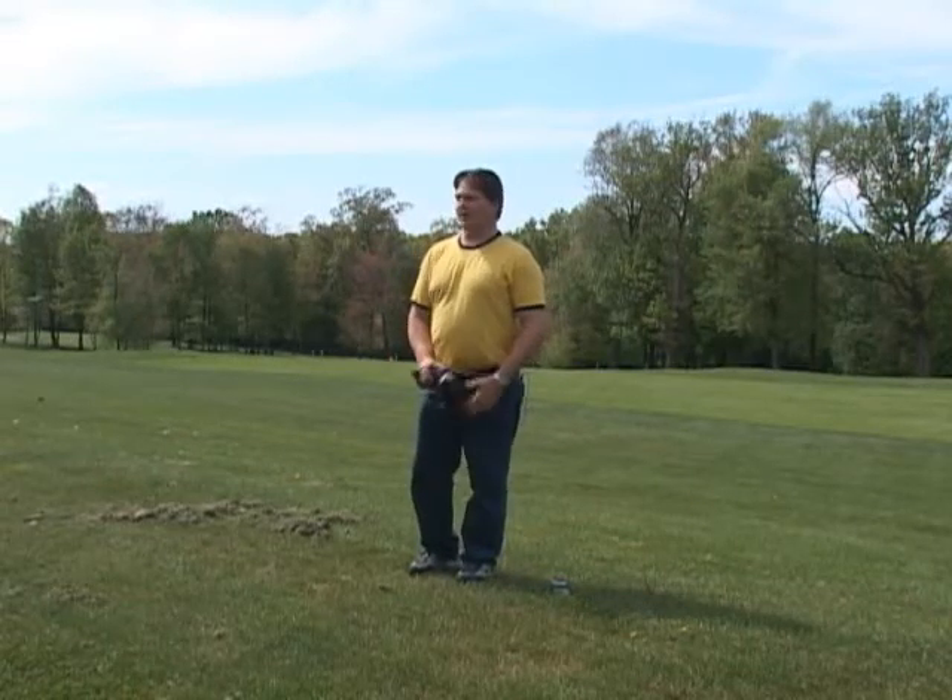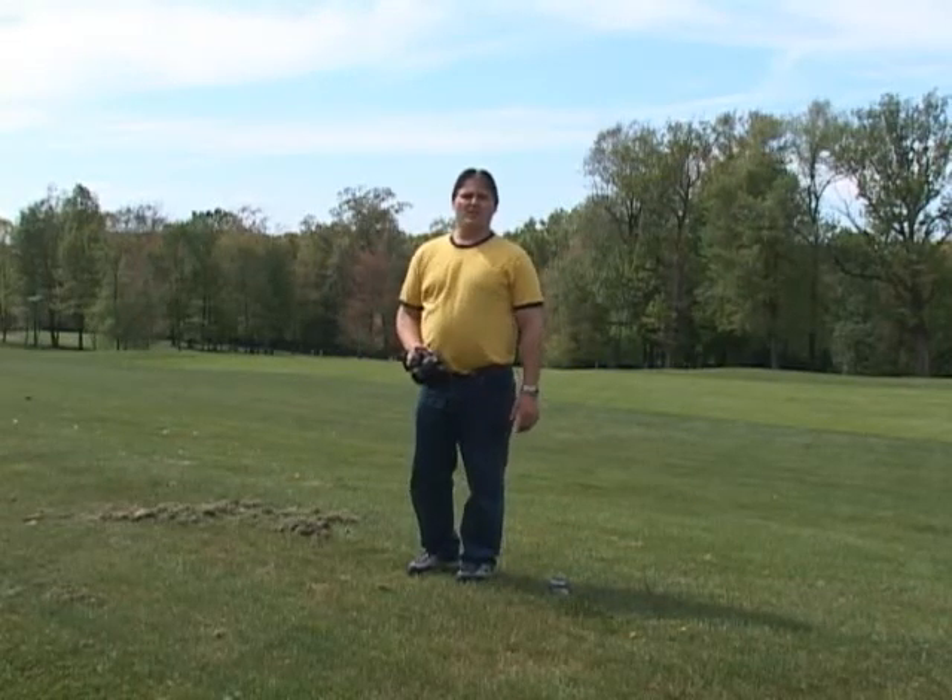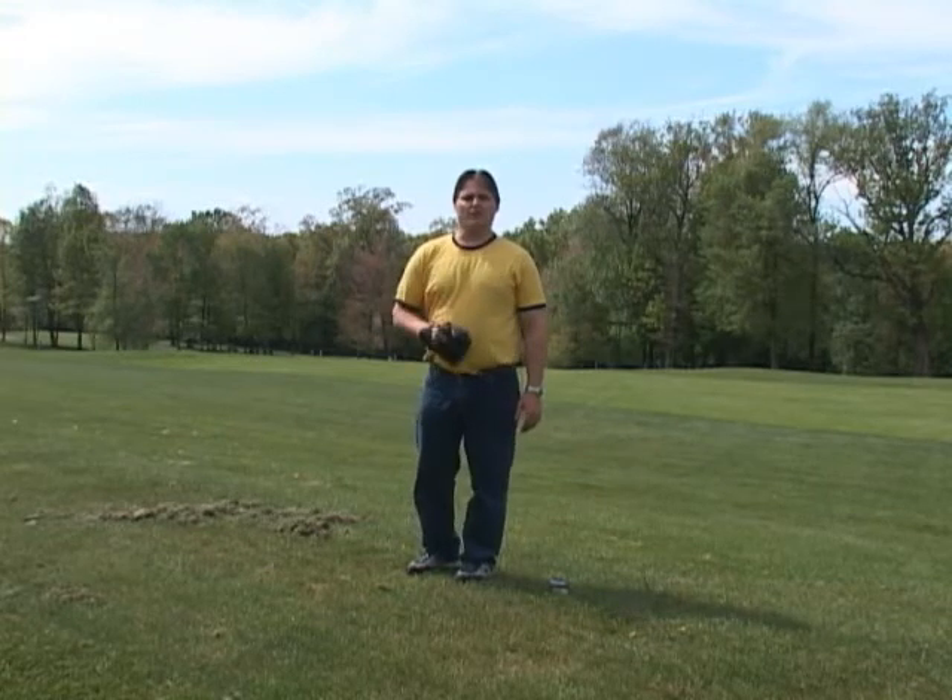Today on No Mac No Cheese, we're going to talk about how to get a beautiful blue sky without either blowing it out or having your subject in shadow.